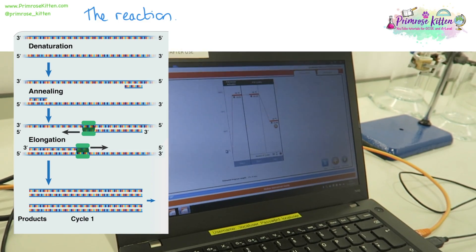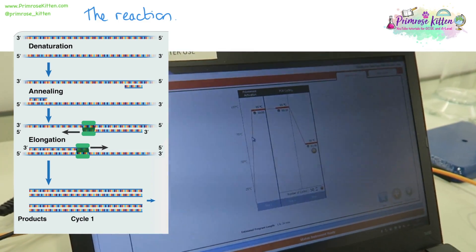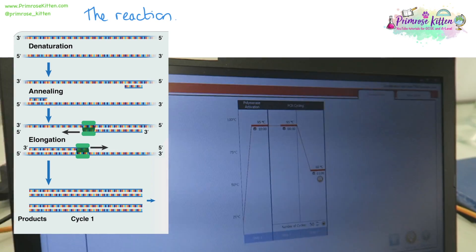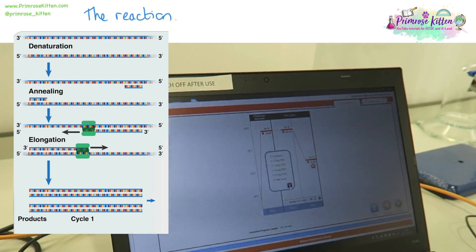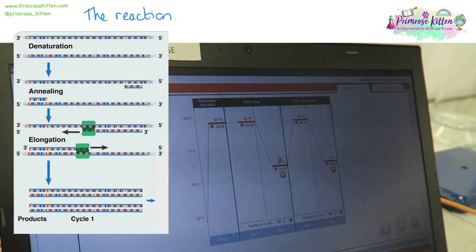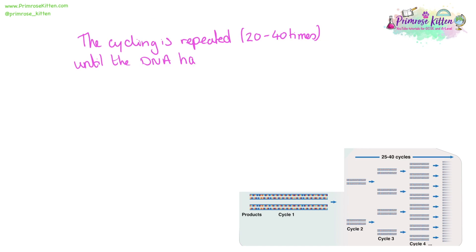The machine can be set individually for each specific reaction type. Using a computer, you can set the temperatures, the number of cycles, and dictate exactly how many cycles, stages, and different temperatures each PCR cycle goes through, so that it is specific to your reaction and your needs. The PCR cycle is repeated 20 to 40 times generally, until the DNA has been copied millions of times.